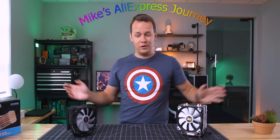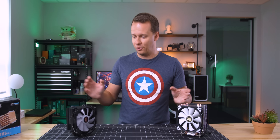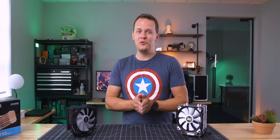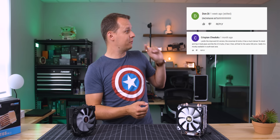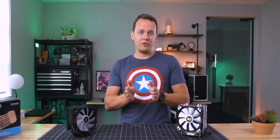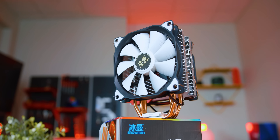All right, so I think we're going to call these videos Mike's AliExpress Journey, and this is sort of like part one. These two coolers here are something that a lot of you guys have been talking about in every single one of the budget heatsink videos that I've done — there's this comment, and that comment, and a bunch of others. So these are the Snowman coolers from AliExpress, and this one is called the MT4.